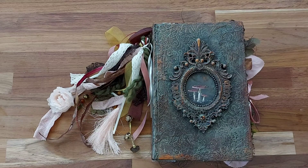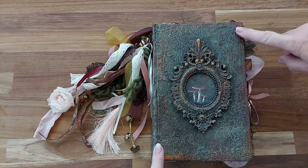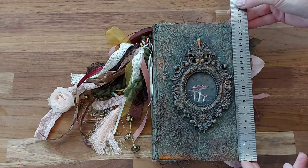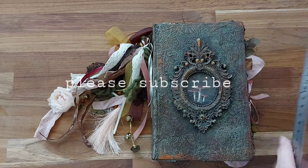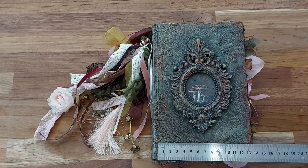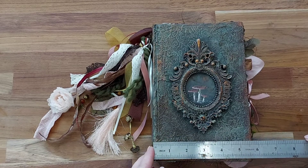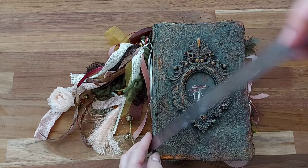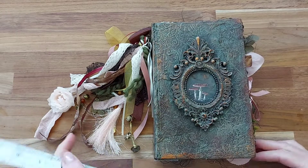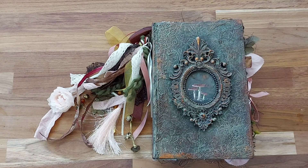Hello, Lynette here from Australia and welcome to my channel. I have this beautiful little journal to show you. This journal is 22 centimeters high, which in inches is just over eight and a half, and 14 centimeters wide, so just over five and a half. The spine is five centimeters, which makes it just under two inches, so it's a gorgeous little size.